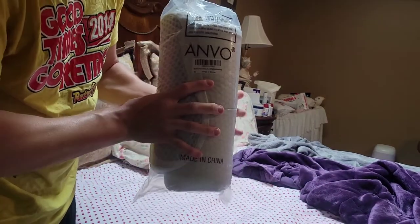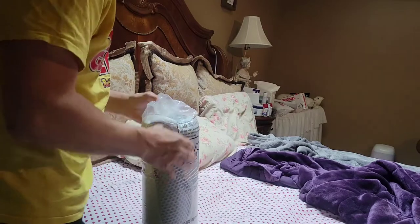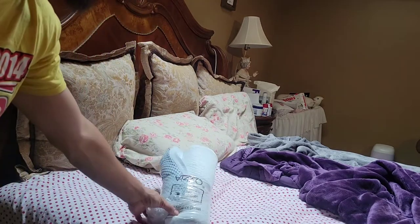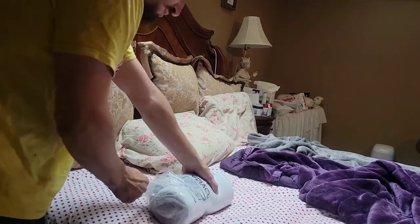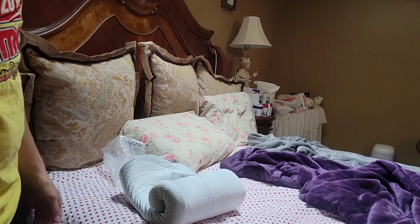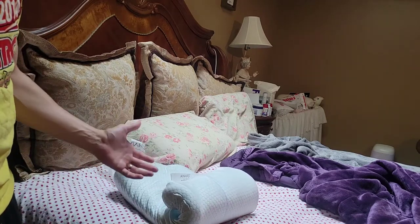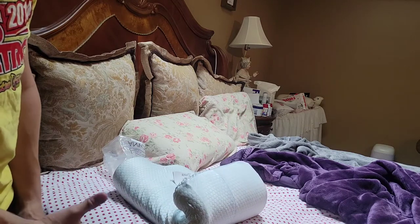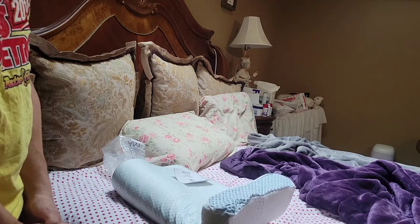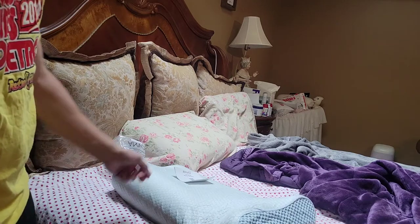I'm going to open it up. It comes in a very tight sealed package - not vacuum sealed, but tight enough. You can feel the thickness of the pillow. I'm going to open it up and you can see it slowly uncoil. They told me when I talked to the company that it has a slow rebound effect, and you can see that simply just from opening up the package.